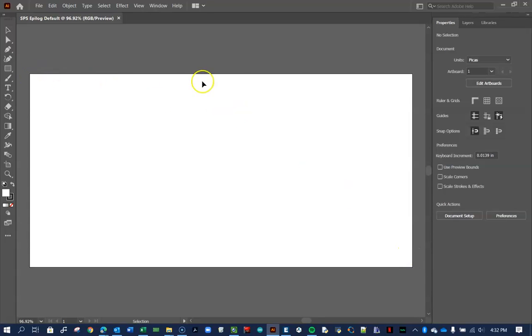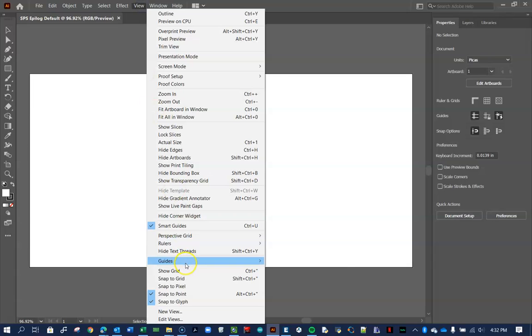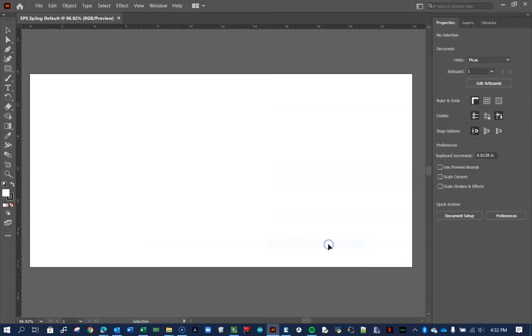To verify the document is 24 by 12, go to View > Rulers > Show Rulers, or press Command/Control R. The ruler should show 0 to 24 and 0 to 12 — that looks great. However, even though we set it to inches, the document units over here are showing in picas, so we need to change that to inches.